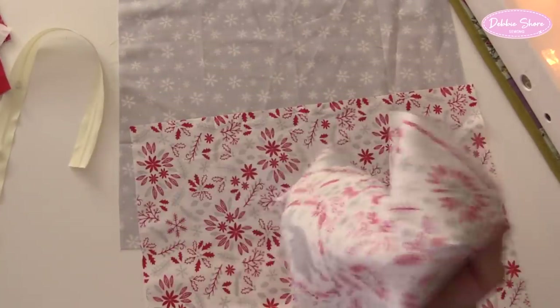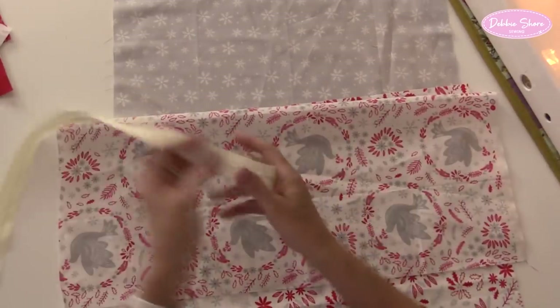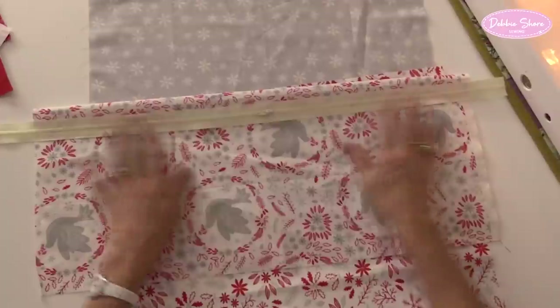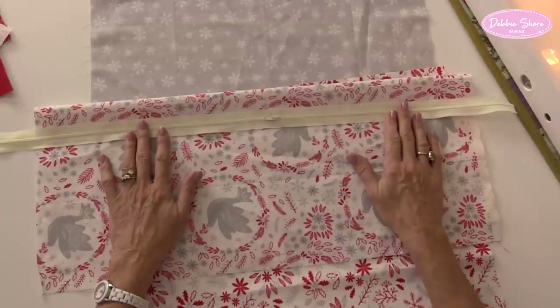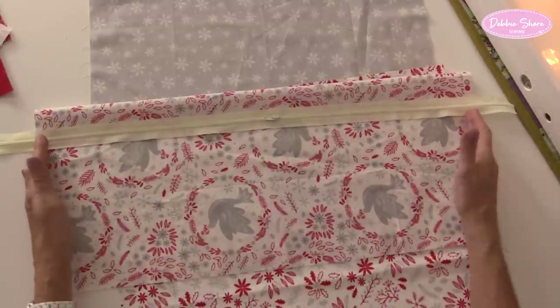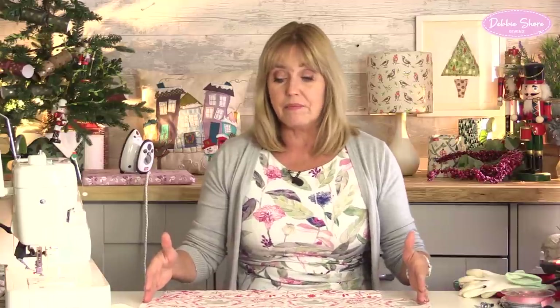One fat quarter is big enough for the back of my cushion. I've got a much too long zip - this is part of a continuous zip, or an endless zip, and it is perfect for these kinds of projects. On these types of zips you don't have the metal stoppers on the end, which I don't like to use anyway. If you're using a regular zip, make it a couple of inches or five centimetres or so longer than your cushion width, and then we can chop off those metal stoppers.